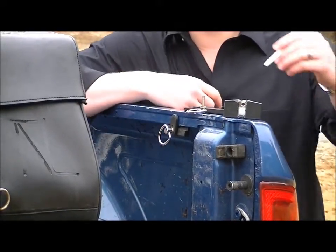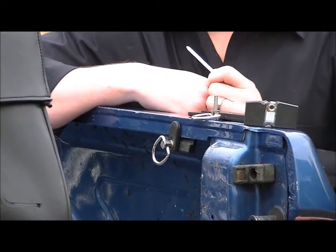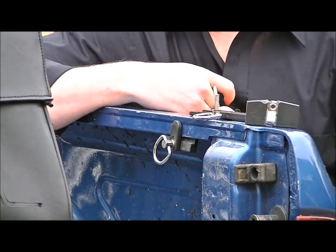The oversized D-ring, as you can see here, is a convenient connection point for things such as ratchet straps, bungee cords, and cargo netting to secure your cargo.